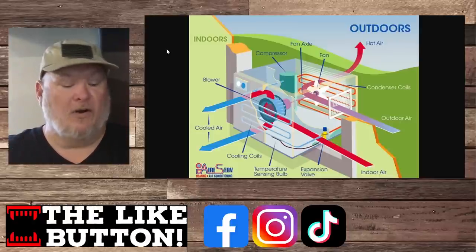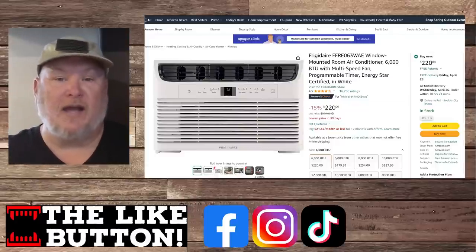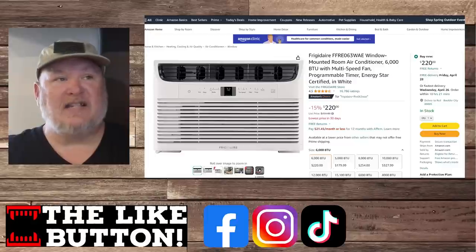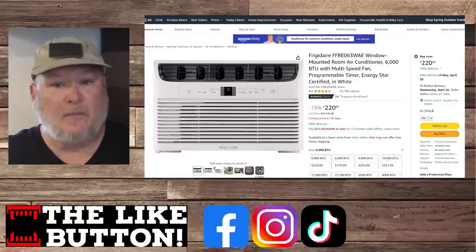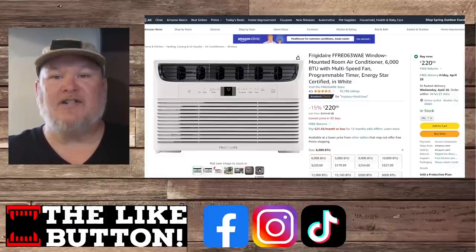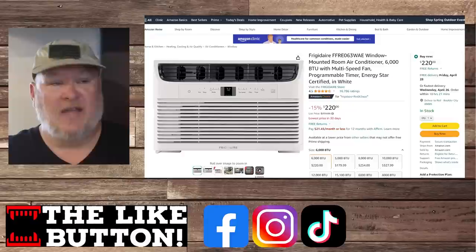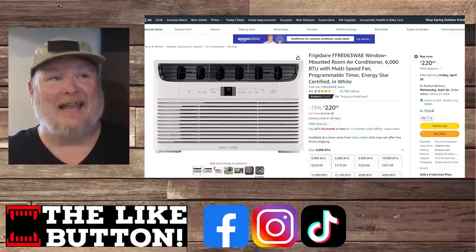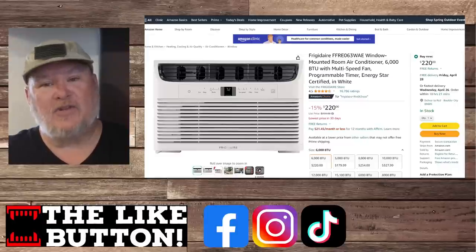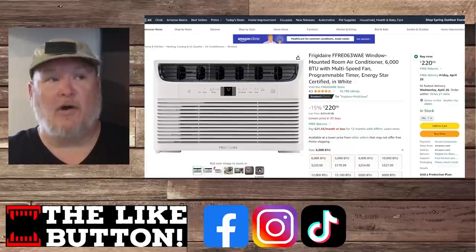For a good budget choice for a small room, we're looking at a 6,000 BTU multi-speed fan, programmable timer, Energy Star certified window air conditioner. It's your basic no-frills unit, but it has a real history of being rock solid — it'll just run and run and should last years. At $220, if all you need is cold air and you're on a budget with a small room, this could be the way to go.